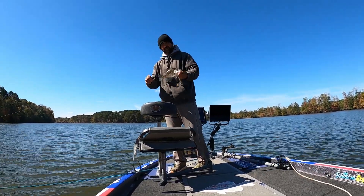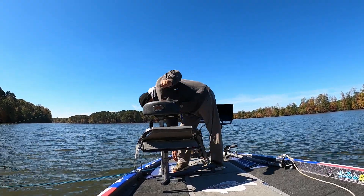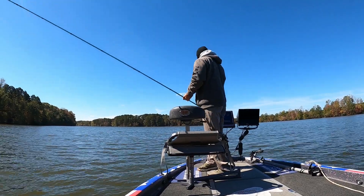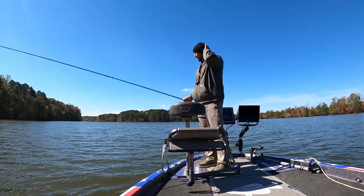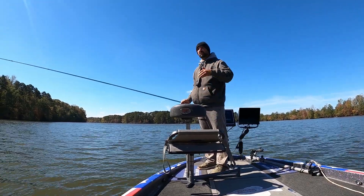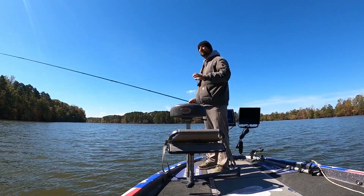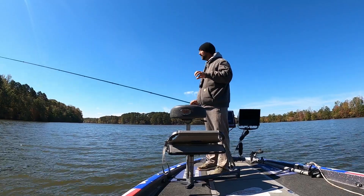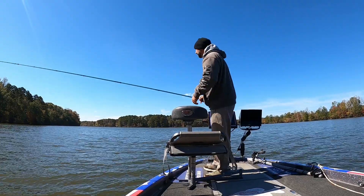Definitely one of my favorite times of the year to get out here and catch these slabs. You know, every time you go you need to try a little something different — experiment. Last time I was out I had wind, and I noticed the fish were so aggressive but my bait was taking so long to get down there. That's why I thought I'd try a little bit heavier head. Don't want to get too big and give a gigantic profile. I'm liking that 3/32 so far.